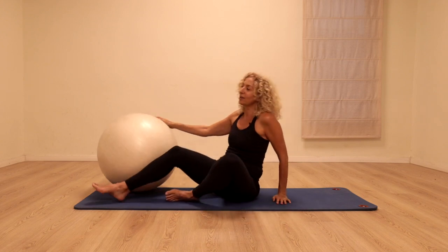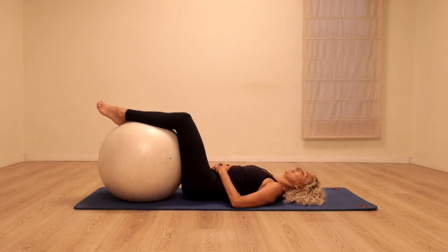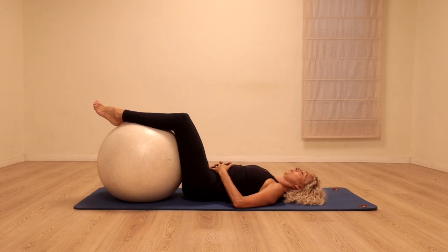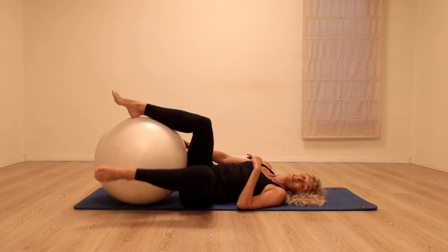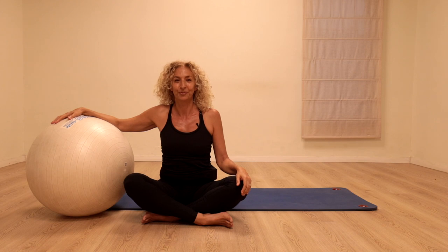We're going to finish off just lying on our backs, legs propped up on the ball. You can place your hands on your center. Taking a deep breath in. Slowly exhale, hold the air out. Again, inhale fully all the way and exhale fully. Take as long as you want to stay there with your breath. I hope you had fun doing this class with me on the big ball. Thank you.